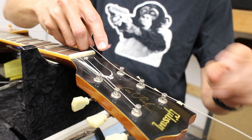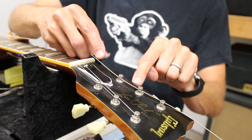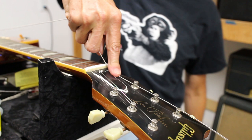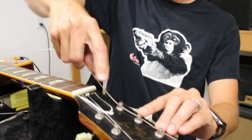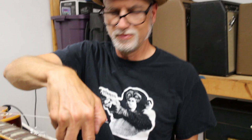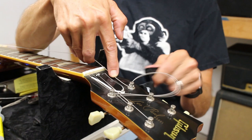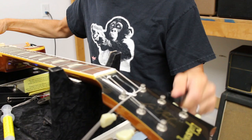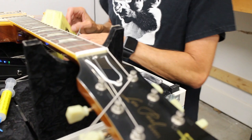My technique on wound strings on Gibson three-and-a-line tuners: I put one wrap up above the string hole and one wrap below - that's it - and leave the excess sticking out. I measure it by hand, not by counting tuners. It's kind of like putting a tee in the ground for golf - trial and error. One up, one down locks the string in pretty well.